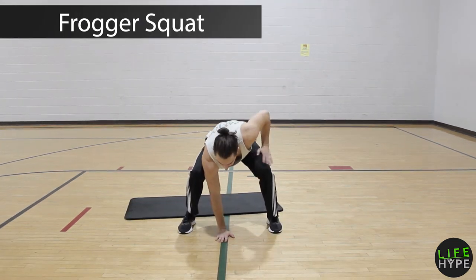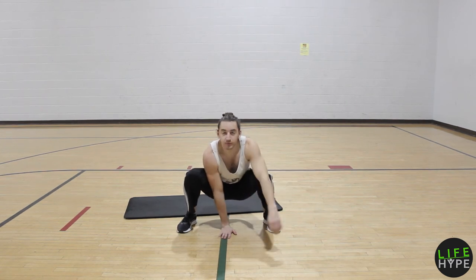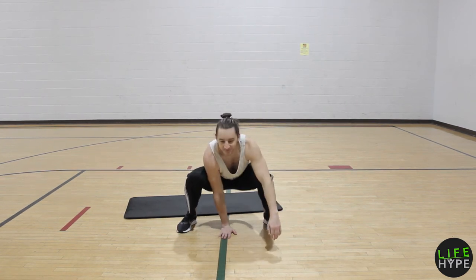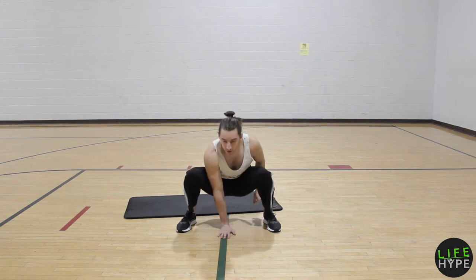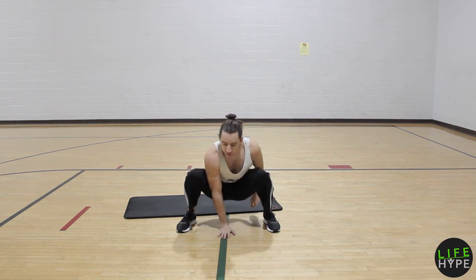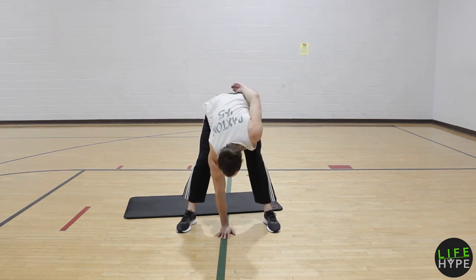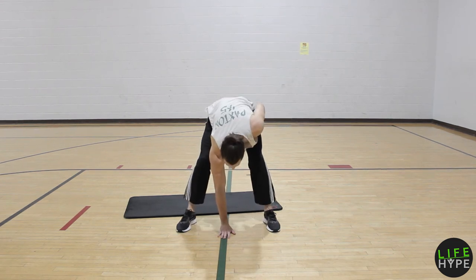Frogger squat — Andrew's favorite. Try to find a nice low squatted position with your chest up as high as possible, just like that. Hand stays on the ground and then you'll extend your butt as high as you can get it to go. That's going to equal a really tremendous hamstring stretch as well as a little bit of a quad burner. So don't be in a huge rush — focus on the biggest range of motion that you can.